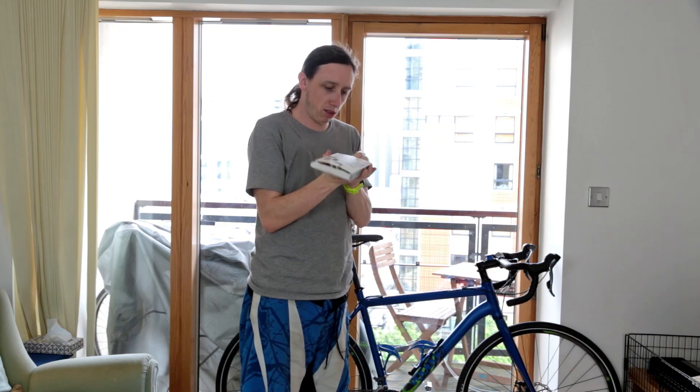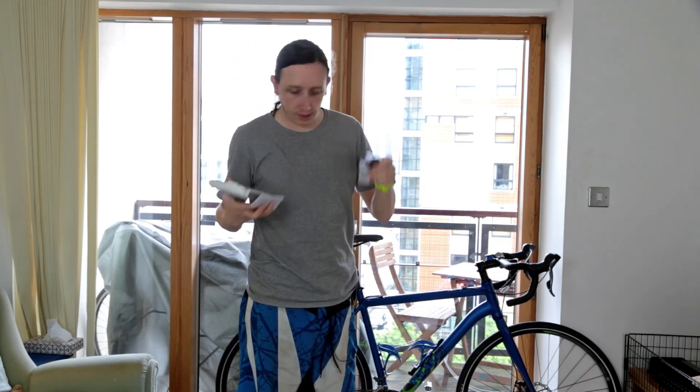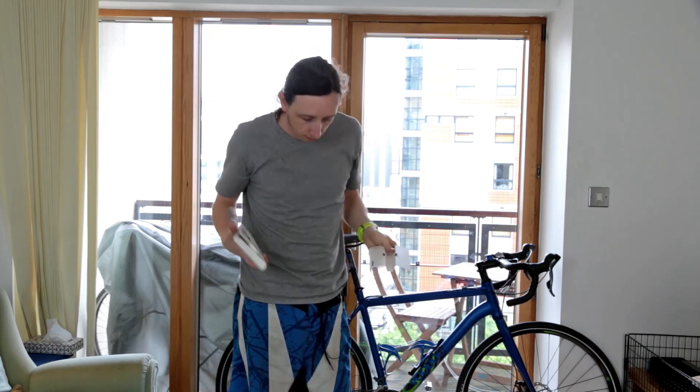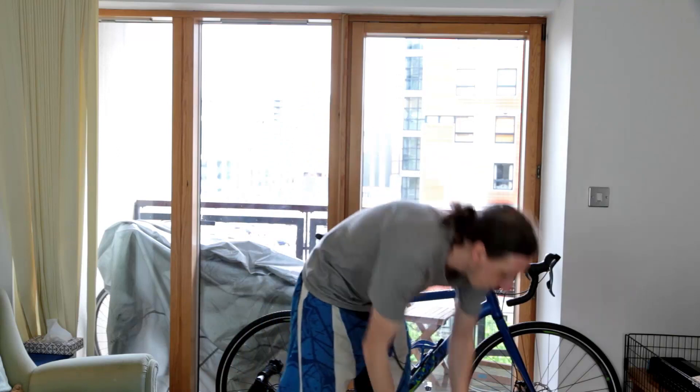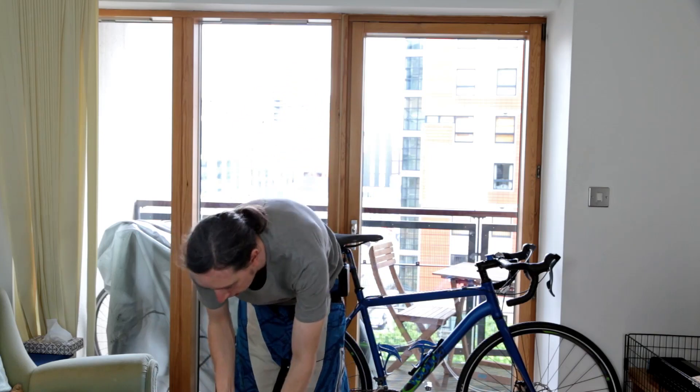So in the box — I'll just pull it out — I've got some instructions, the casing, and the sensor itself, which I've just dropped on the floor. So you get the little sensor and you get the casing to stick it on as well. Let's cut to some close-ups and show you what's going on.